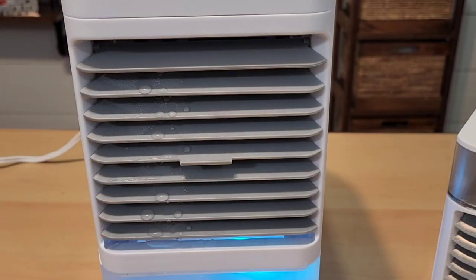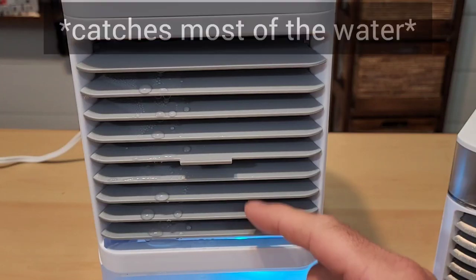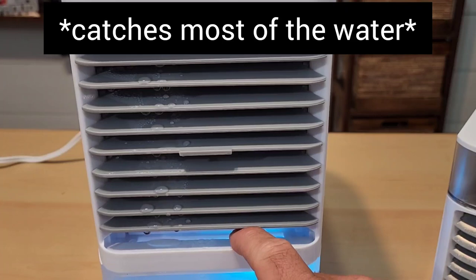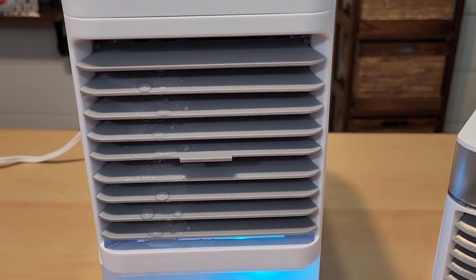I do appreciate the design of the Arctic Air Pure Chill XL because these fan blades, as they sit, are a little more recessed than the lip. So as the water drips down, it goes right back into the reservoir right under there. I do appreciate that, though I've noticed some of the table in front of the XL has gotten wet.